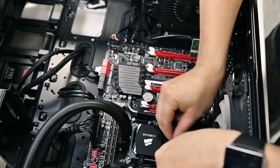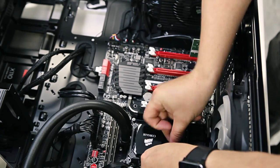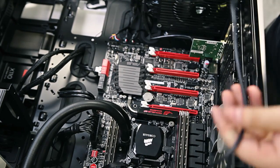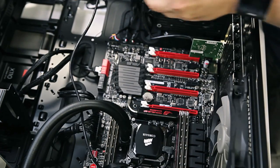Then finally the USB cable which runs from the board to the water block. On the motherboard this is listed as USB header, which gives us the temperature data. Make sure to be aware of where your cables are when plugging them in.